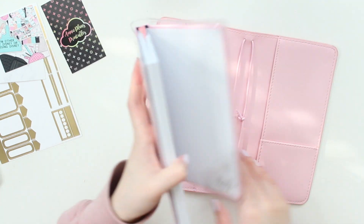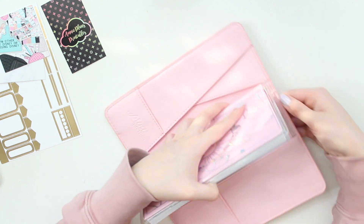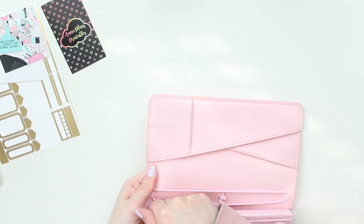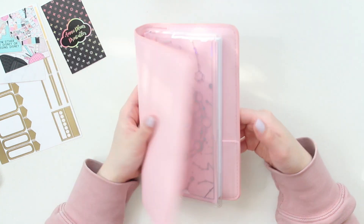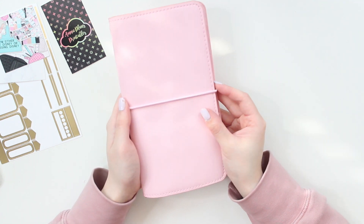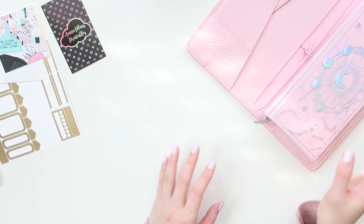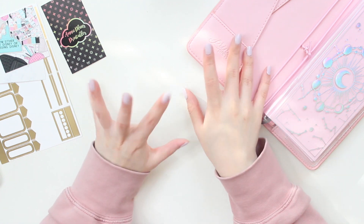I'm wondering now if I can put this in here and just have a full pink explosion. It does fit — maybe not completely, but it does fit. Isn't that so cute? This is just a pink explosion — so gorgeous. And there we go, that is going to be my Weeks. Now I have to decide whether or not I'm going to be using it now or saving it for later. So let's continue on with this haul.